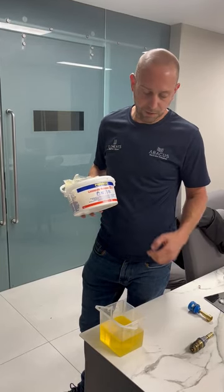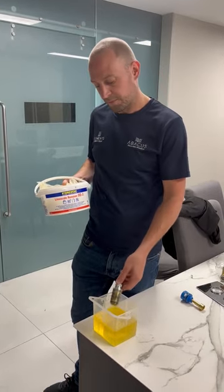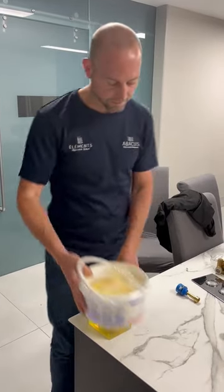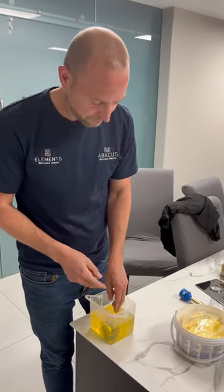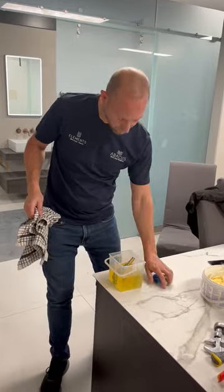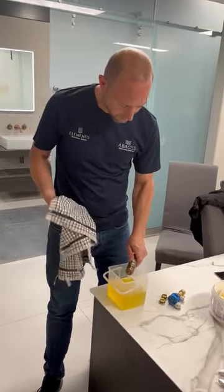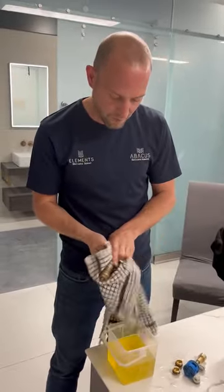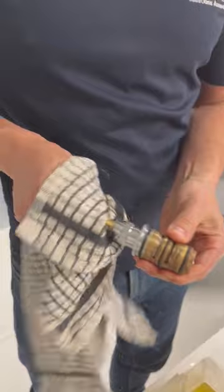Following the limescale remover instructions, I'm now going to clean the components. You can now see that this is perfectly clean and moves really freely.